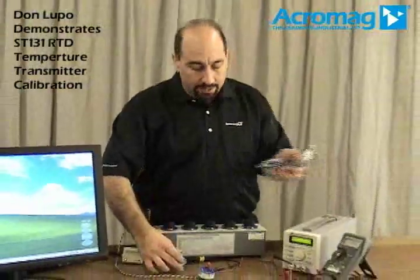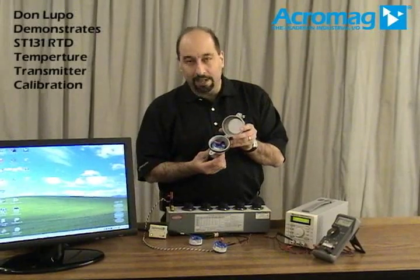It's a USB configurable RTD temperature transmitter in a DIN Form B package, and it's designed to mount in an industry standard enclosure like you see here.